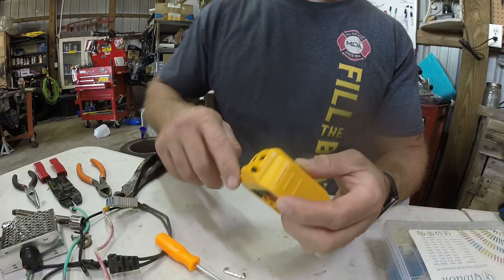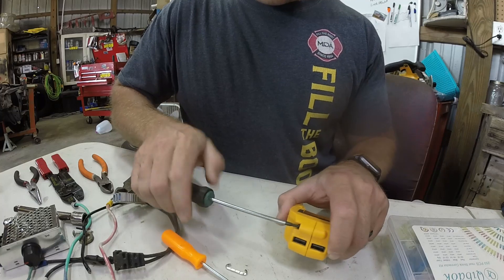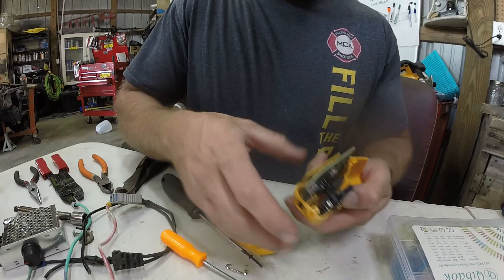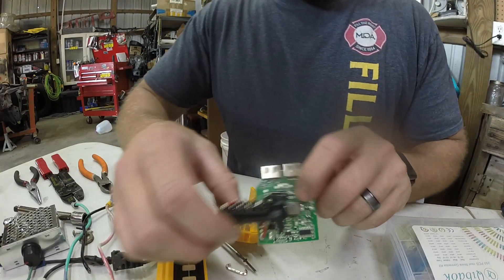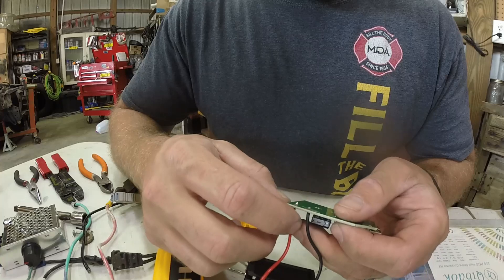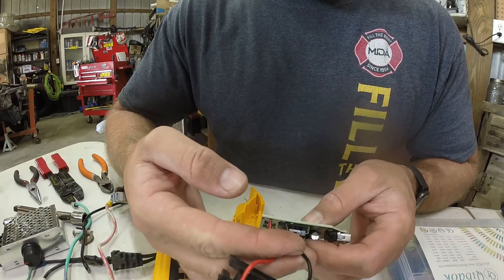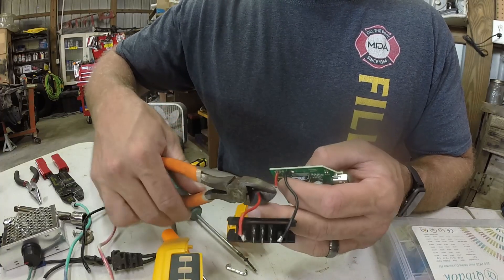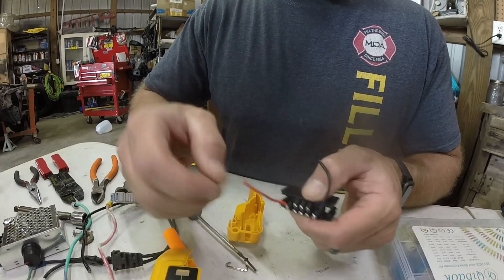Alright, I'm back — found a star bit so we'll just take this off. I've got two little wires right here, a positive and a negative. These are just attached here, so what I'm going to do is leave these attached and clip them here so if I ever wanted to reuse this for any reason I could — though I'll probably just throw it away since it won't be usable after this.